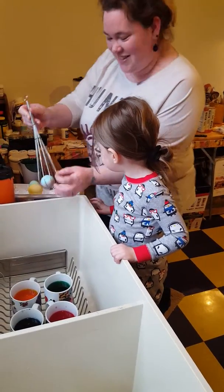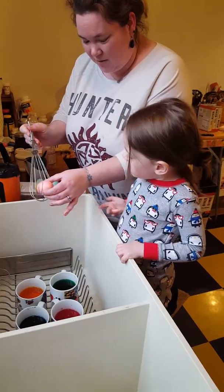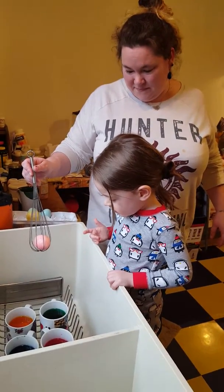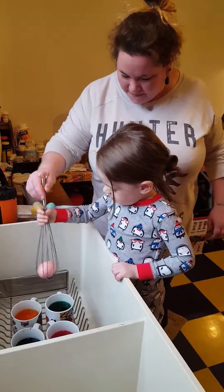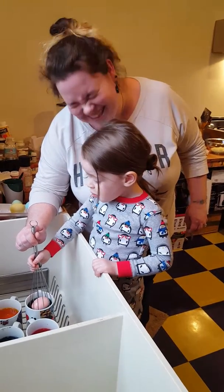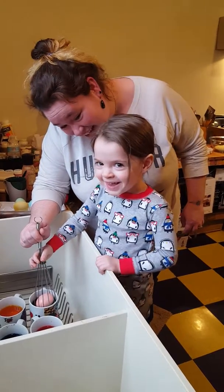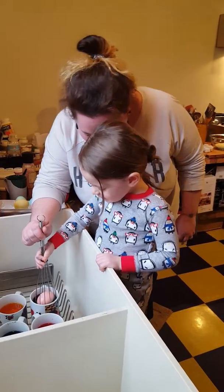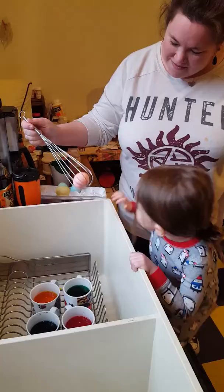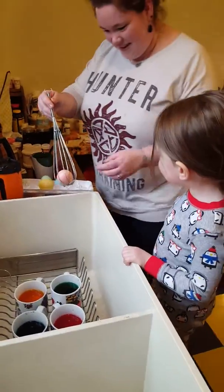Let's do it again. Alright, we're going to put this in here. What color do you want to put it in with? Do you want to do green or blue? Green. Okay, you ready? Start counting. One, two, three, four, five, six, seven, eight, nine, ten. Ready? Oh, it's a dot. I did it. You did it. Yay!